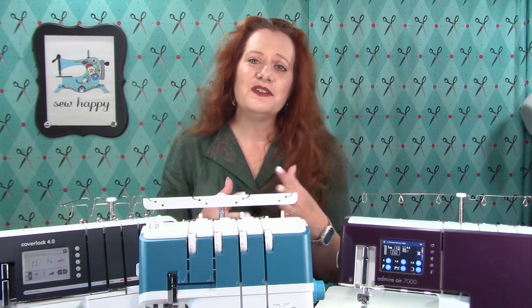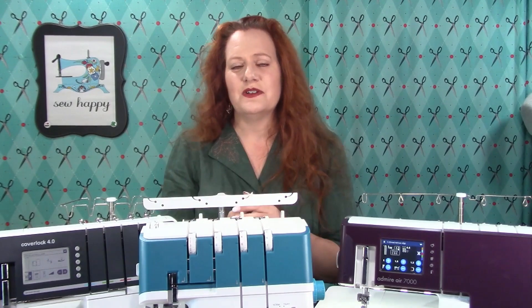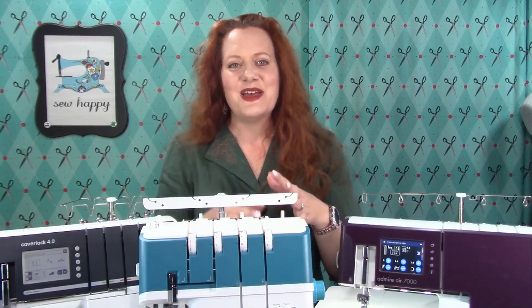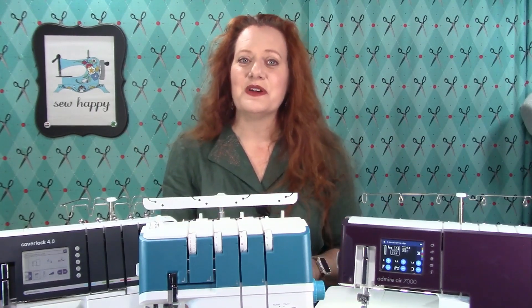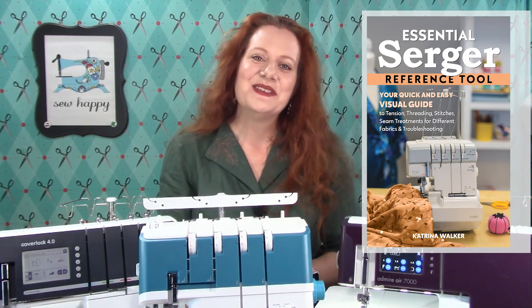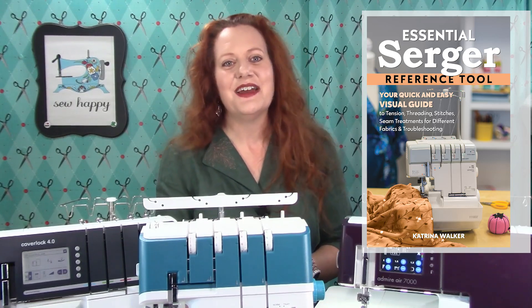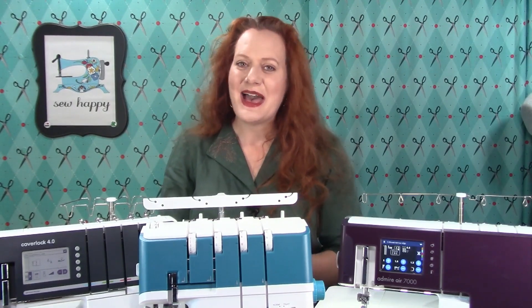Of course there are other serger features useful to know about when buying a serger, such as differential feet, cutting blade adjustments, specialty feet, and more. You can learn more about those features and how they work by consulting the Essential Serger Reference Tool. Thank you for watching — I'm Katrina Walker, author of the Essential Serger Reference Tool. Happy Serging!